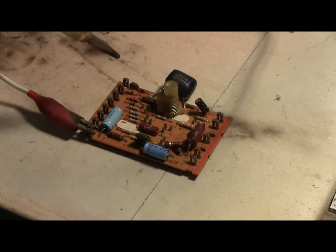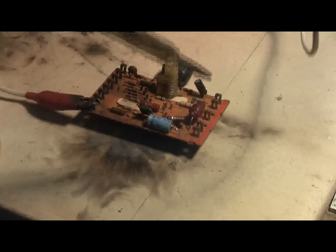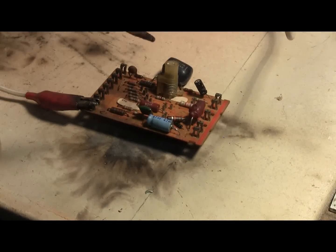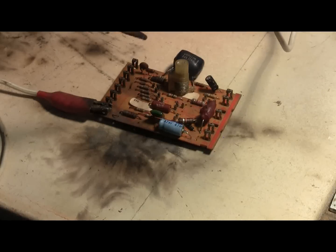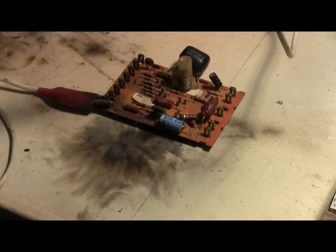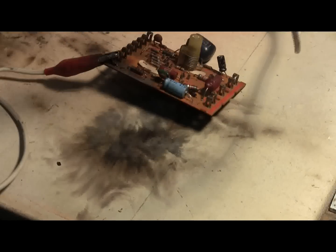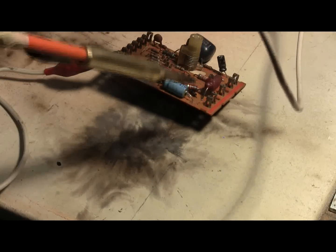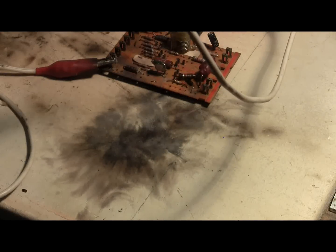Charge — and there goes one capacitor. Charge. Charge. Charge. Another electrolytic gone.